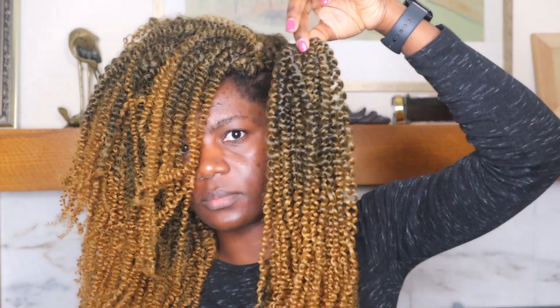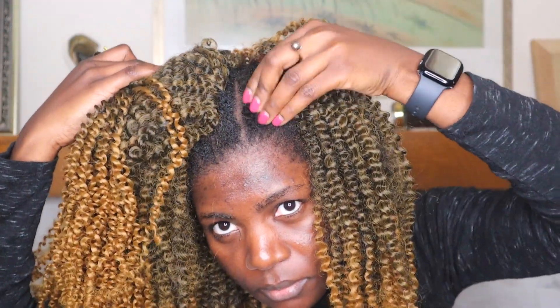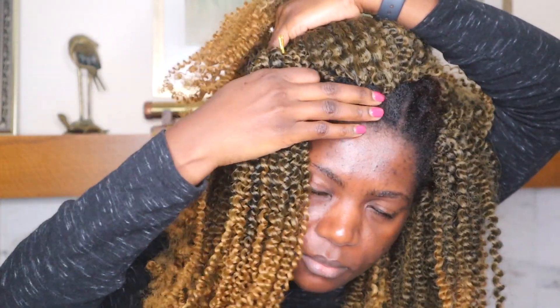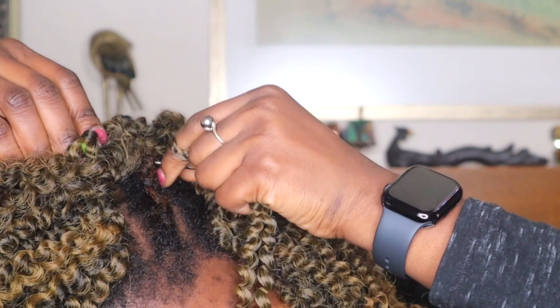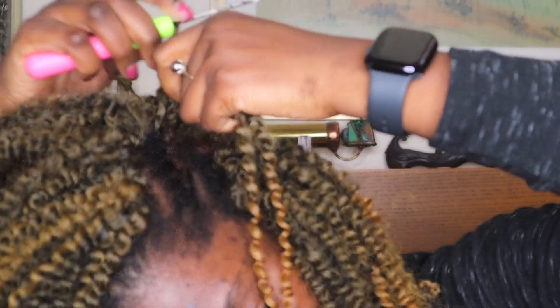I was left with only one bundle — I had nine bundles in total. So I need to do the invisible method on the left side, fill up that side, and I'll be using the same bundle to fill up the front as well. One more time: how I do the invisible method — very easy, very very easy.